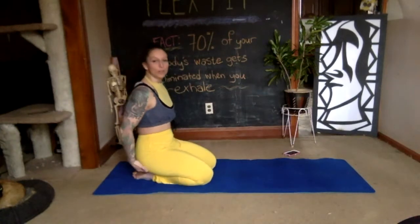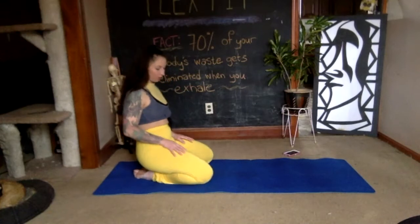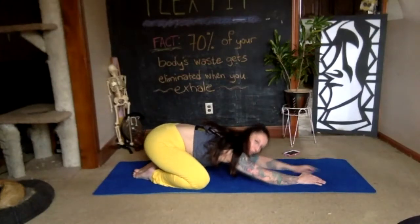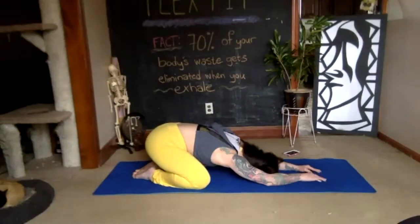Bring your hips onto your heels, toes together. If you like, bring your knees out a little bit wider, then lower yourself all the way down, resting your forehead onto the floor and stretching your arms out in front. Take two deep breaths, breathing in through your nose and out through your mouth.